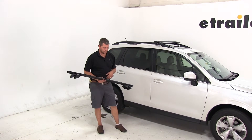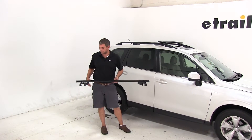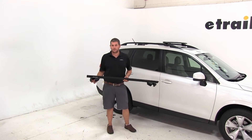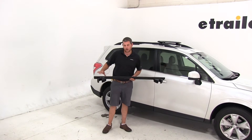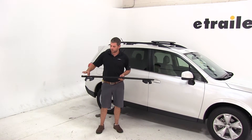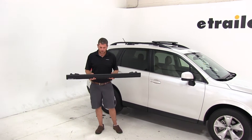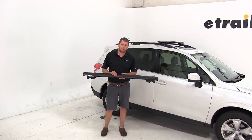Today on our 2015 Subaru Forester, we're going to do a test fit of the Rhino Rack Vortex Aero Roof Rack system. We're using the SX series of feet, part number RRSX005, and the 49 inch black bars, part number RRVA126B-2.